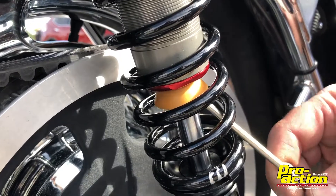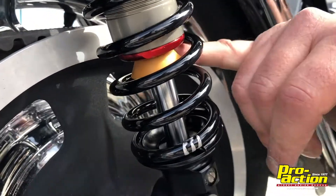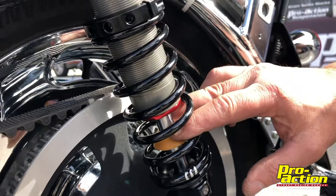When you receive your shocks, the bumper is going to be pushed clear to the top. As you're riding, it's going to push the shock down and it's going to tell us how much travel you're using.